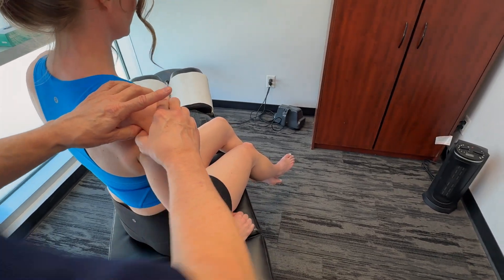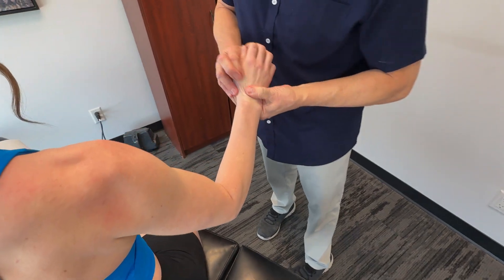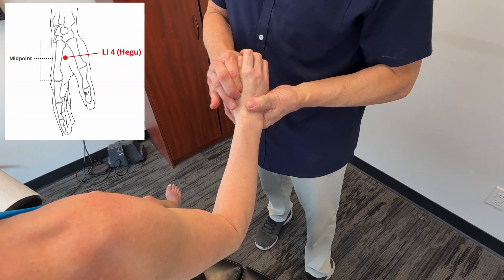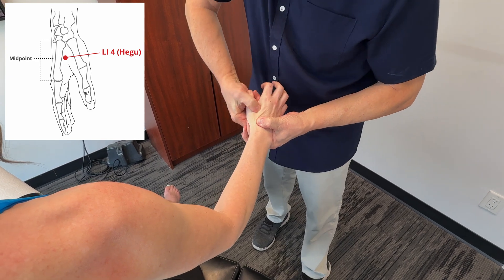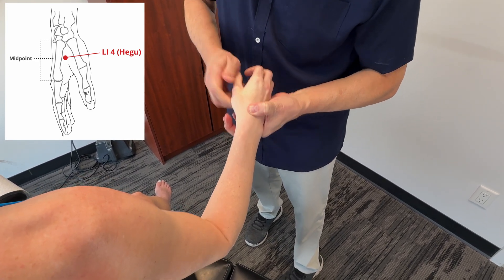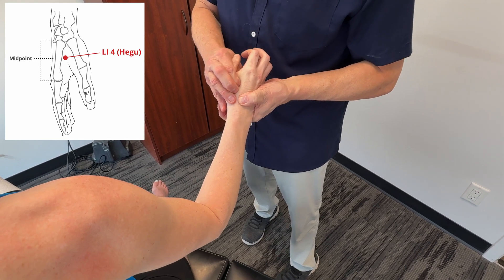Another common point to integrate is Large Intestine 4. Work each of these areas for 30 seconds to three minutes, depending on the tension you're feeling.